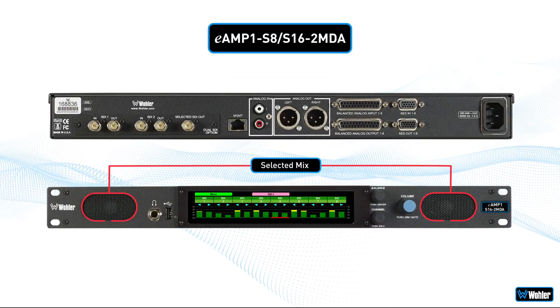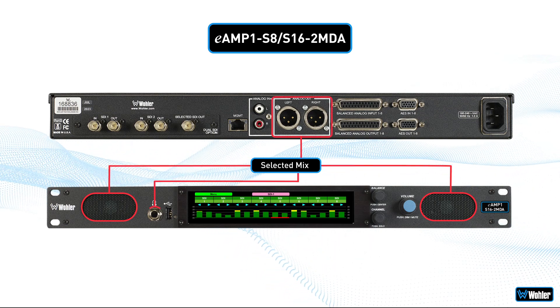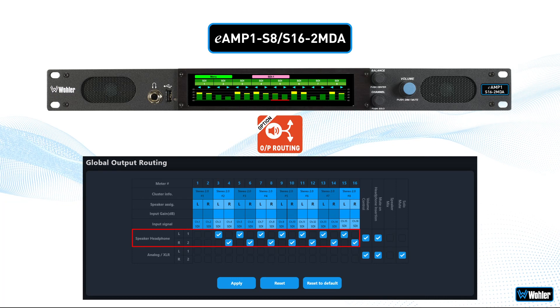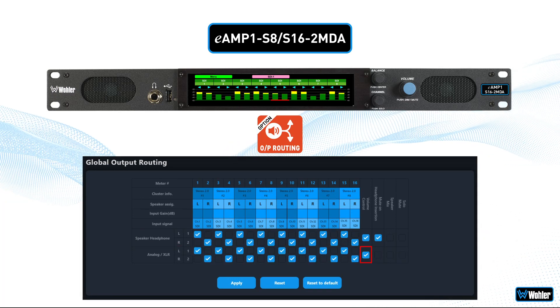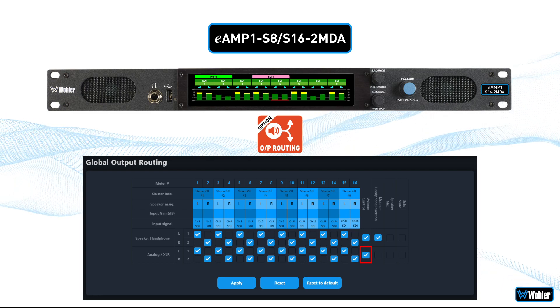The selected mix is routed to the speakers, the two analog output XLRs, and a headphone output. The unit is available with an optional output routing license that offers the flexibility to route input signals to various outputs.